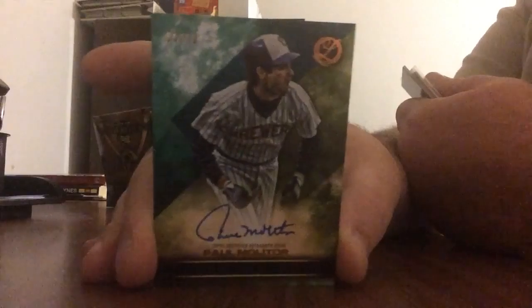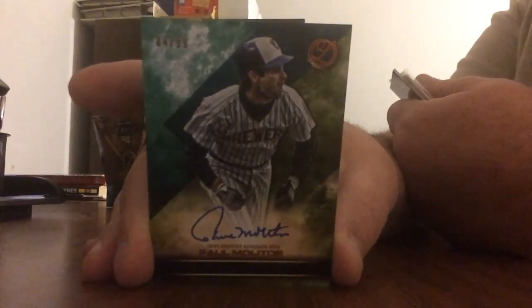Our first autograph is of Paul Molitor, Hall of Famer from the Milwaukee Brewers. That one is also numbered out of 99.